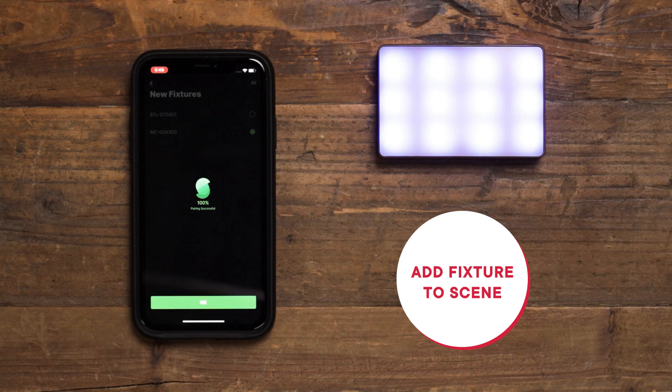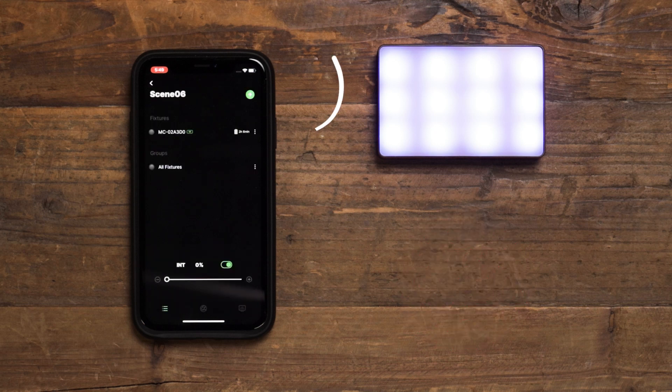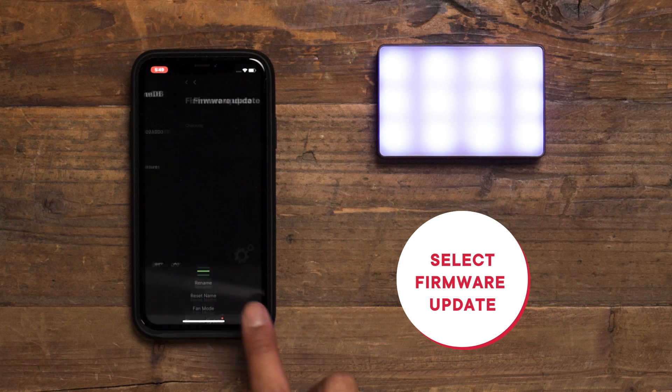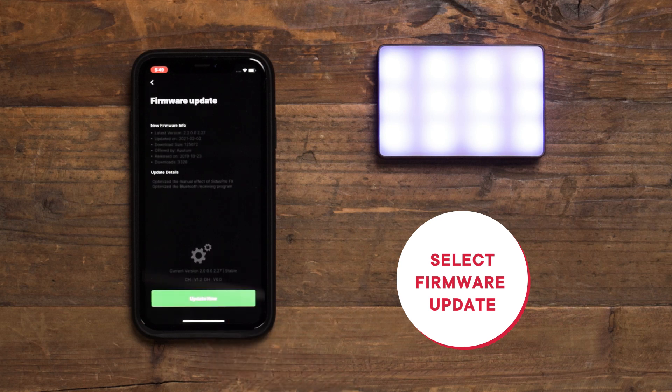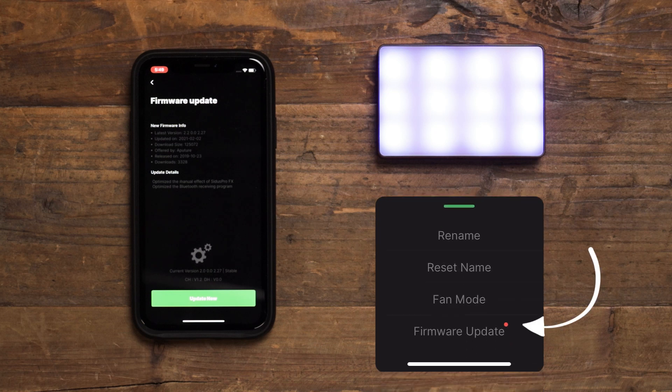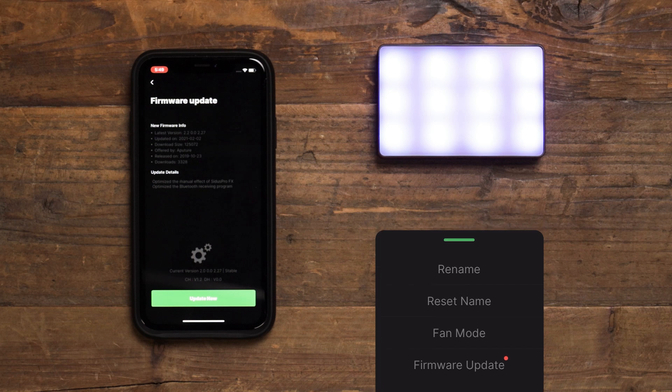In the fixture's management menu, next to the name or ID for each light you will see three dots indicating additional menu options. Tap on that button and then select Firmware Update. If there is an orange circle next to the firmware update option, then Sidus Link has already discovered an update for your fixture. If not, simply tap on the button to trigger Sidus Link to search for any updates.